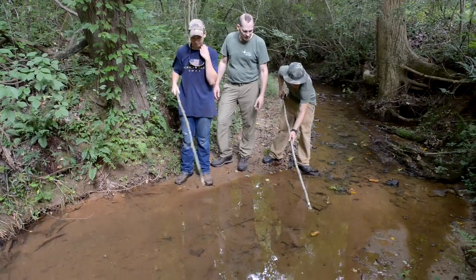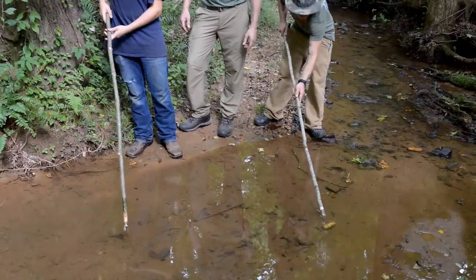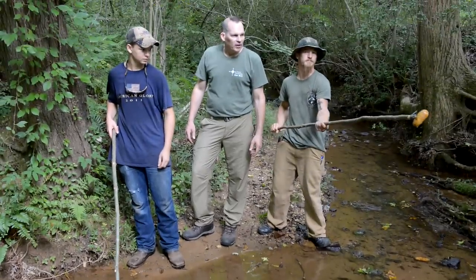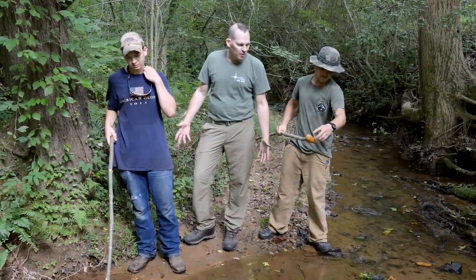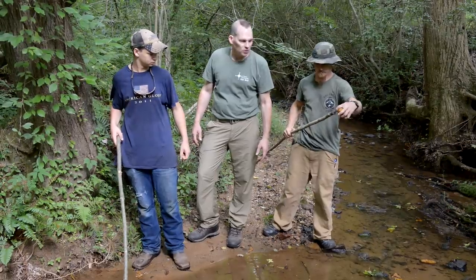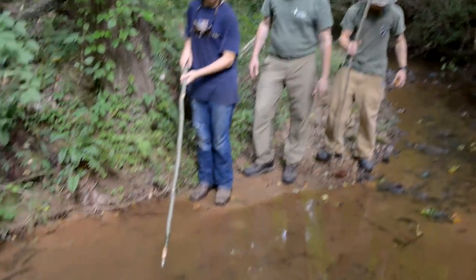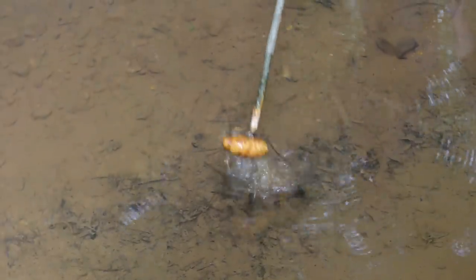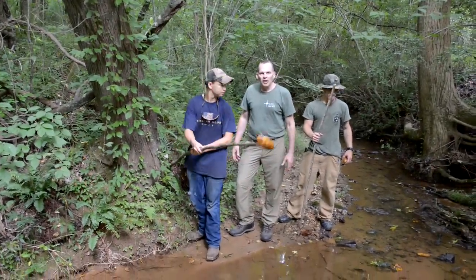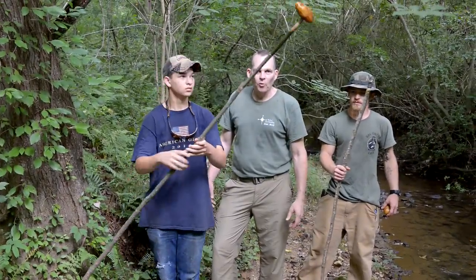Clint goes first and spears the potato successfully. If that had been a nice big bullfrog or something, they'd have it in hand — no trouble at all. They then try the same thing with the configuration wrapped more like a traditional gig. That works too — piece of cake, easy. Both configurations of the trident point are confirmed to work.